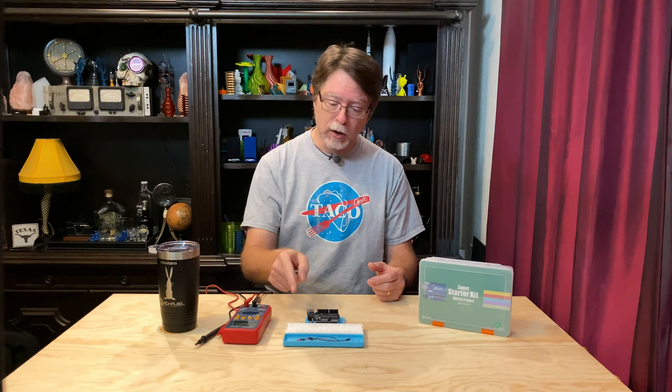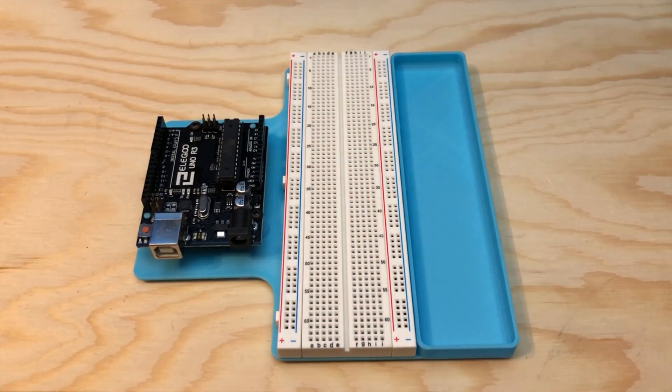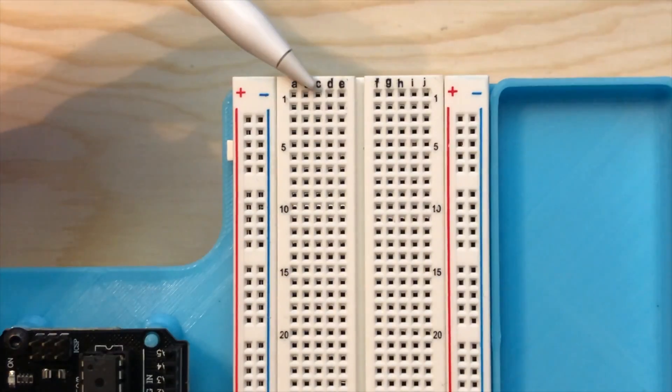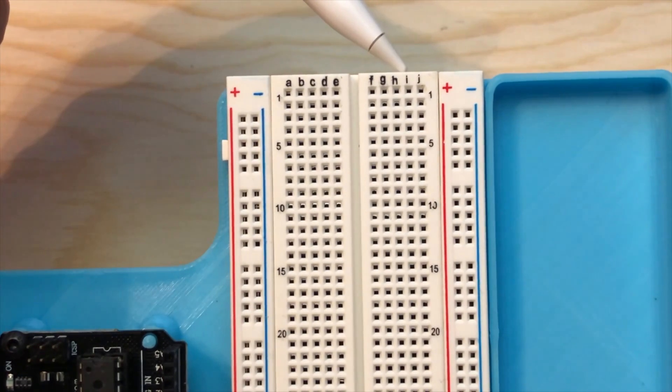Let's take a closer look at the modern breadboard. You'll see that all these holes are in groups of five. Looking at the main part of the breadboard, there are 63 rows of holes. Each row has 10 columns arranged as two groups of five. On each row, columns A, B, C, D, and E are connected internally, and columns F, G, H, I, and J are connected internally. But the A-B-C-D-E group and the F-G-H-I-J group are not connected together, and the rows aren't connected to each other either.